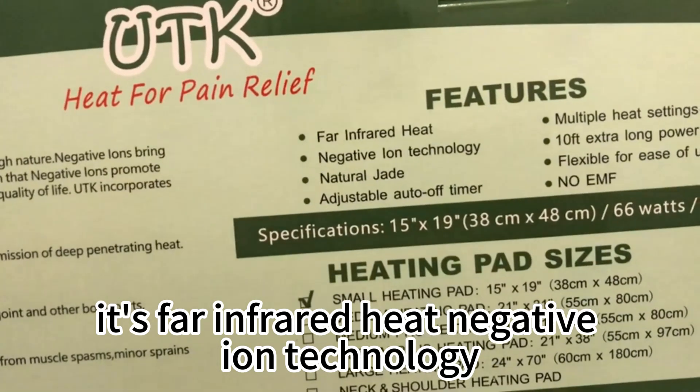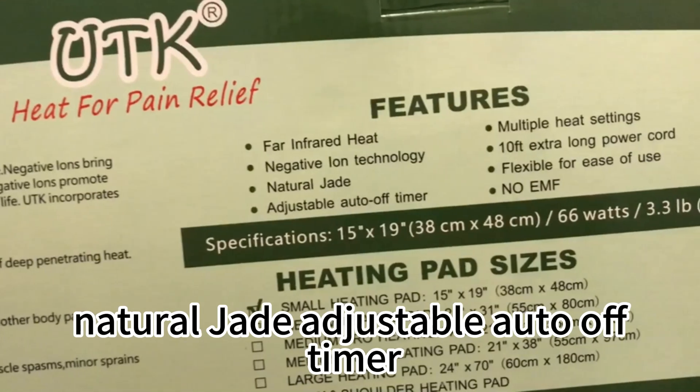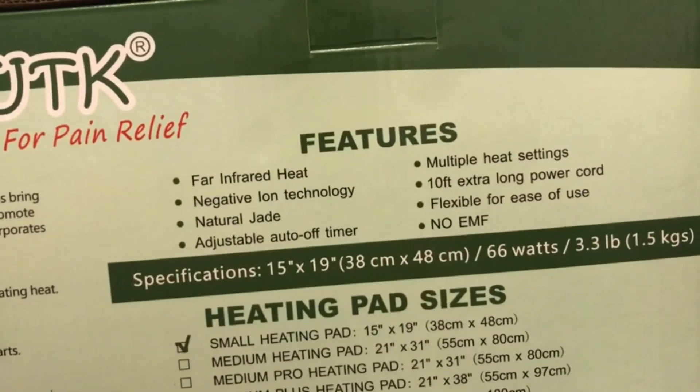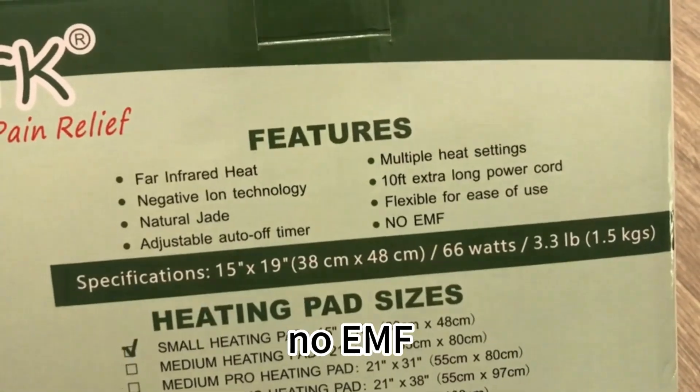It's far infrared heat, negative ion technology, natural jade, adjustable auto off timer, multiple heat settings, ten feet cord, flexible for easy use, no EMF.